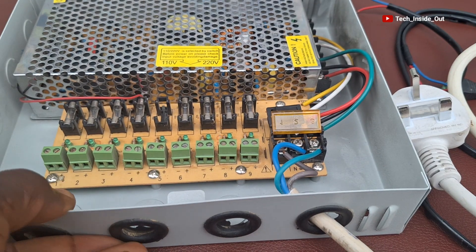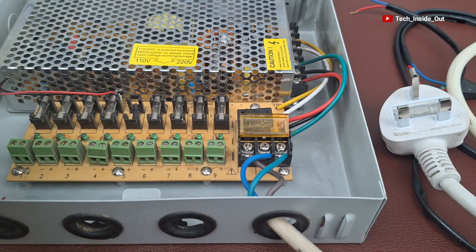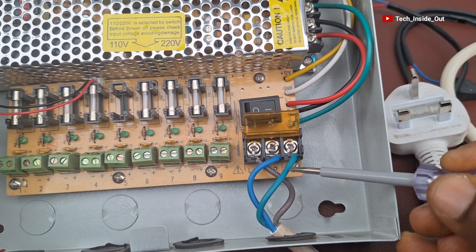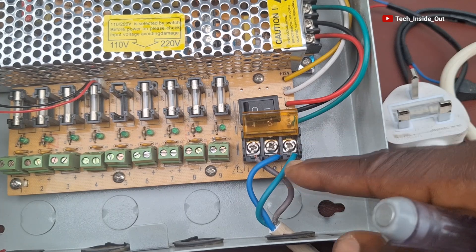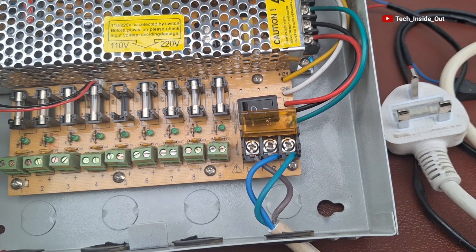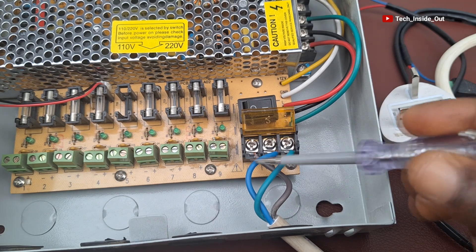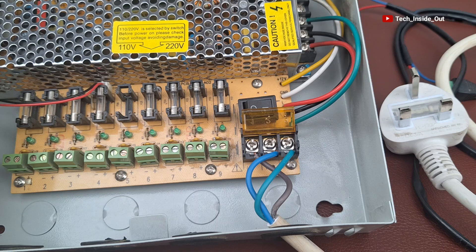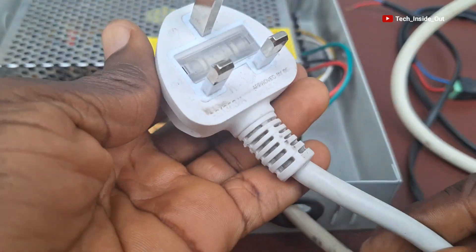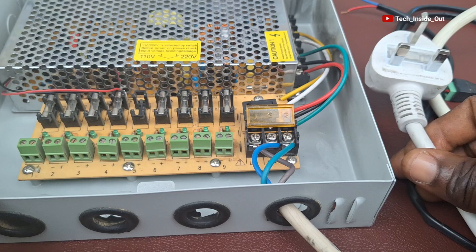We have now wired the main supply that brings power into the power supply unit. You should always note not to leave conductors stretching out of the terminal points — for example, the Earth conductor should not be exposed in an area where it can easily touch other conductors. That is important so that you don't end up creating a short circuit. With this done, we can plug this into a mains power supply and that will bring power into the system.